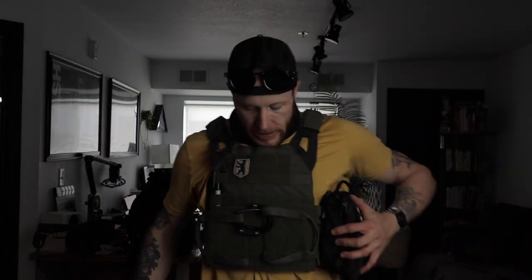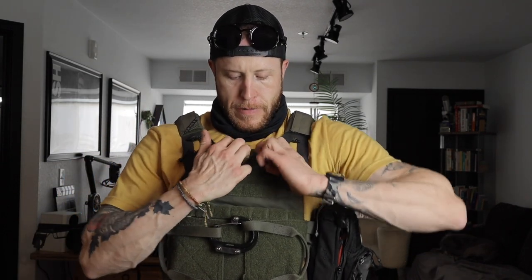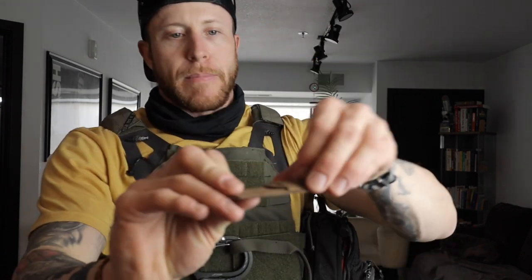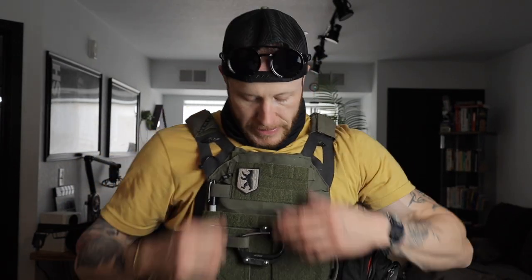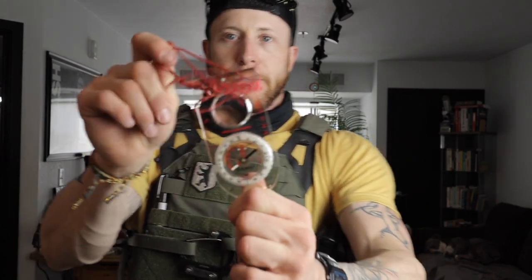My trauma kit is basically here, but let's go through some of the items. First up, I have a quick lock pick set — escape and evade situation, you definitely need those. And then my compass: this is a Suunto, a really good compass. You're going to need that to track where you're going — all kinds of different uses for a compass.